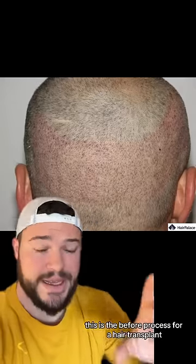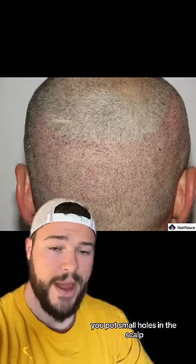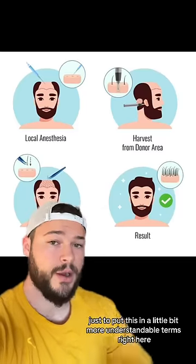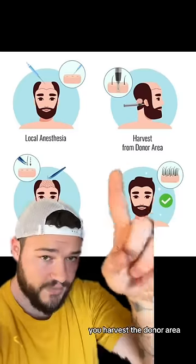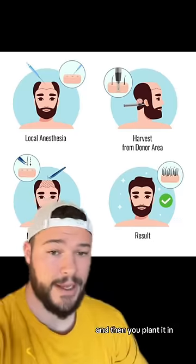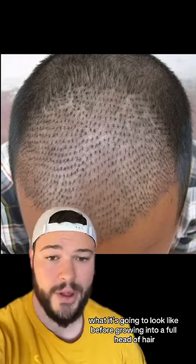You can see right here, this is the before process for a hair transplant. You put small holes in the scalp, and then you plant the hair inside of that, and it will grow. To put this in more understandable terms: you first shave the portion of the head that needs the transplant, you harvest the donor area, you put holes in the scalp, and then you plant it in. Eventually, partway through the process, this is more so what it's going to look like before growing into a full head of hair.